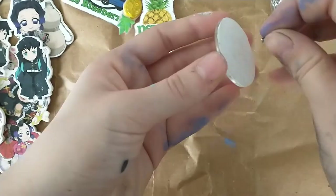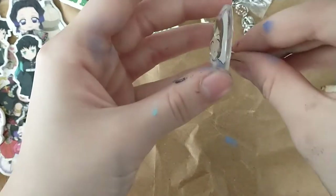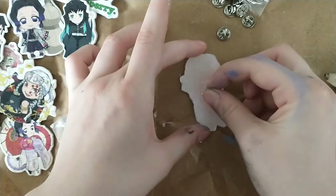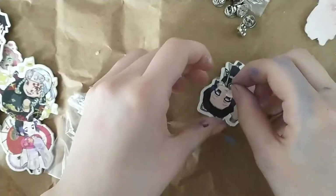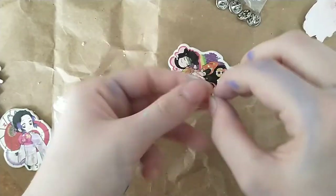The last thing to do is to glue all of the pin backs onto the pins. If you don't want to buy pin backs, you can also just use safety pins. I personally wanted the pin back, so I just hopped onto Amazon — this was like $6 for about 120 of them, so in my opinion it was worth it.